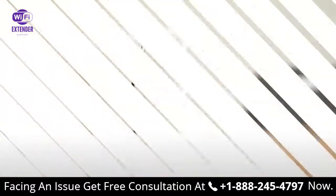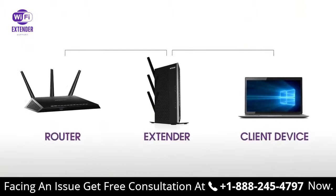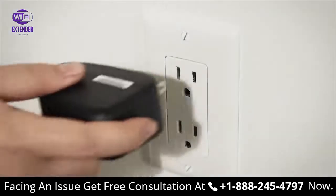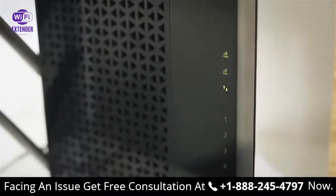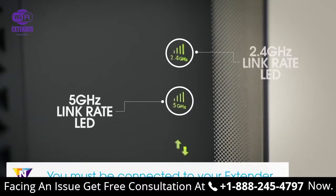Now unplug the extender and move it to a new location that is about halfway between your router and the area with a poor Wi-Fi signal. The location that you choose must be within range of your existing Wi-Fi router network. Plug the extender into an electrical outlet and wait for the LEDs to light on. Once powered on, use the router link LED to help you choose a location where the extender to router connection is optimal.